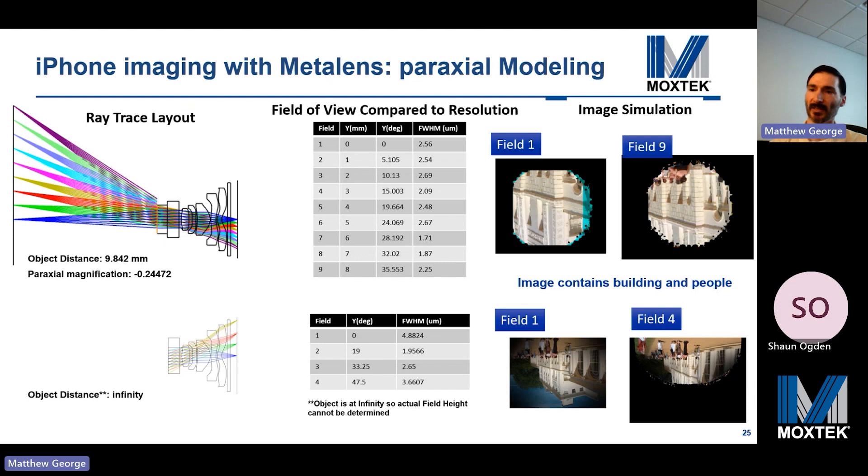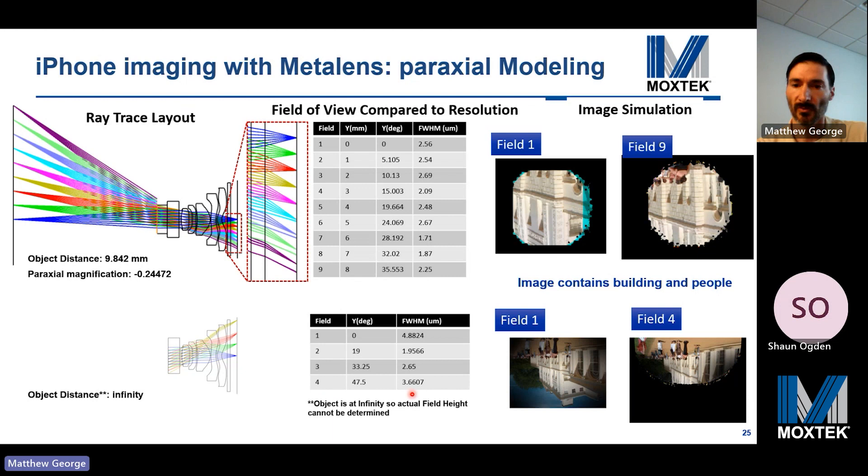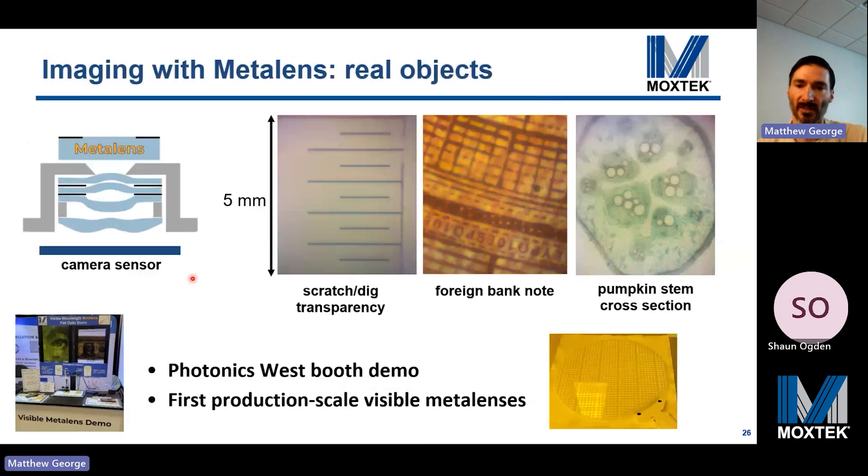To further demonstrate the utility of our metalenses, we used one as a macro lens attachment on an iPhone 11 Pro telephoto camera system — for the two millimeter diameter one centimeter focal length lens, and also for a five millimeter focal length lens. This was first modeled in Z-Max using a paraxial lens to approximate the metalens. Adding this lens reduced the field of view from about 47.5 degrees to 35.5 degrees, but the full-width half-max of the ray bundles was not degraded. Adding this metalens reduced the field of view, shortened the focal length, and increased the magnification.